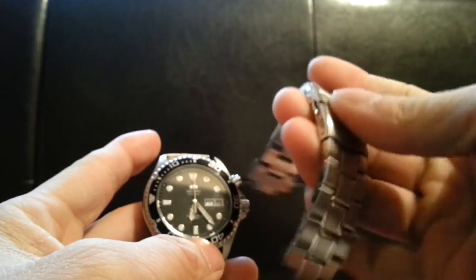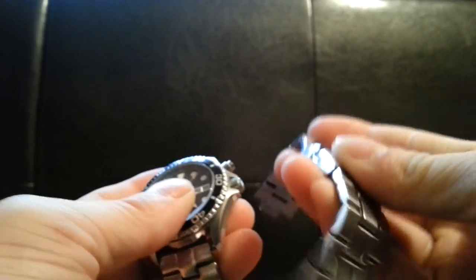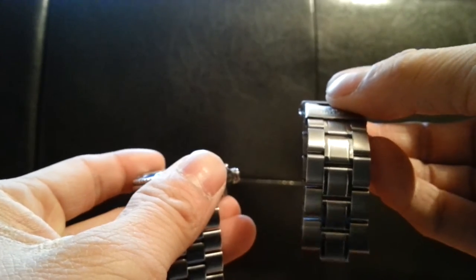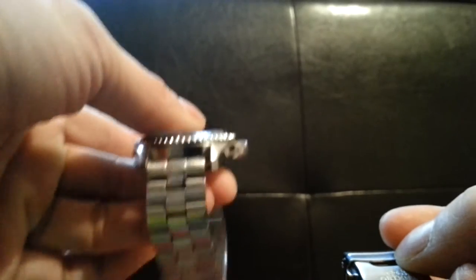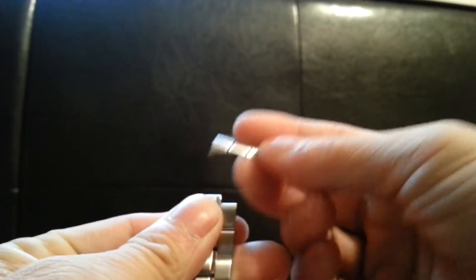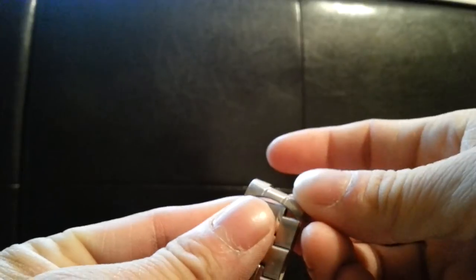Here is the original band. It's not as heavy and doesn't have solid end links, but if you listen carefully you can hear it rattle when you shake it. My replacement band is way more comfortable. The actual end link that comes with the watch is hollow — I don't even think it's stainless steel — and with that end link on it rattles even louder.